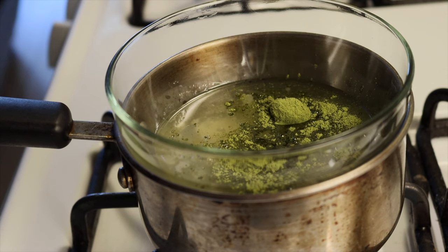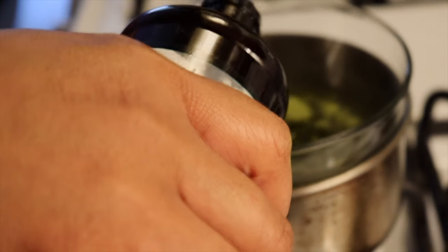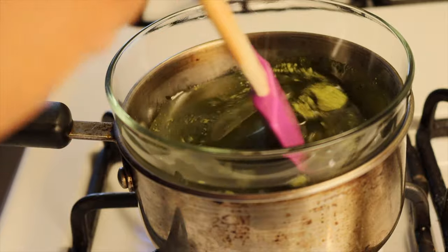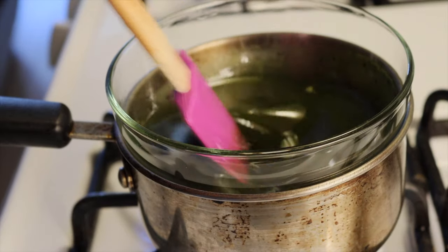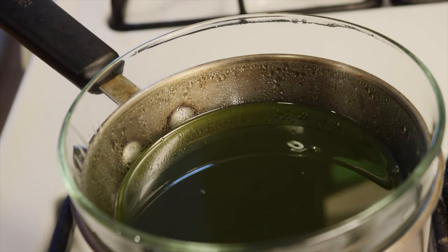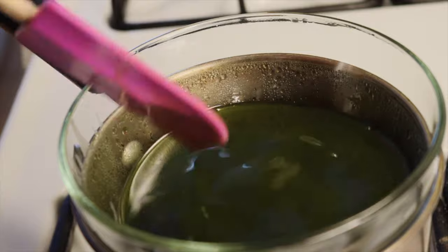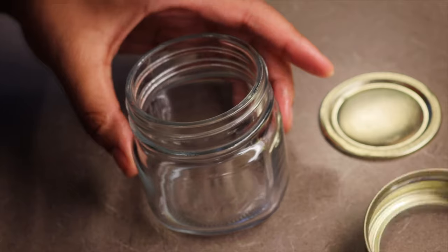We're going to take a glass bowl, boil some hot water, and do a double boil situation. I'm also going to add a little bit of avocado oil — I love the way avocado oil makes my hair feel, it's a nice light oil. We'll mix everything together and let it steam nicely over the double boiler for about 15 minutes. I touch the oil just to make sure it's hot and steaming and everything's getting nicely incorporated.